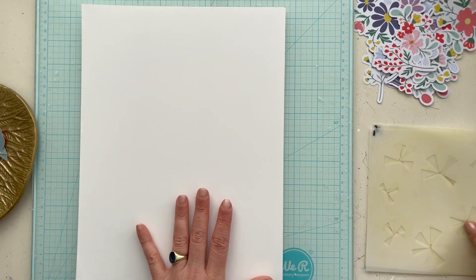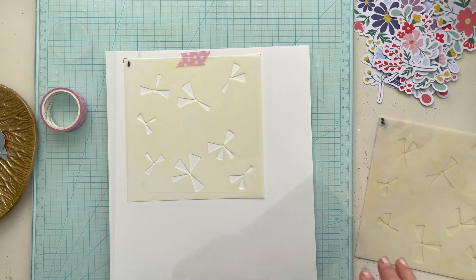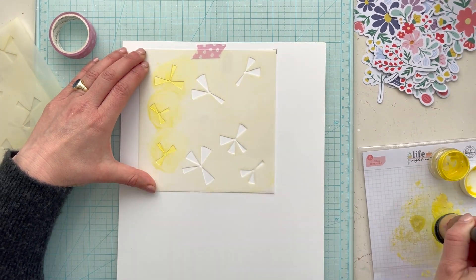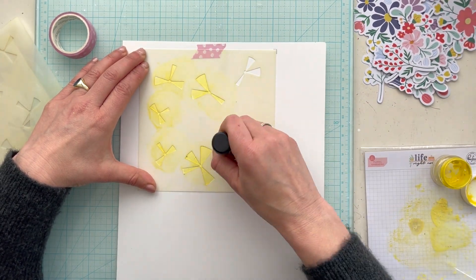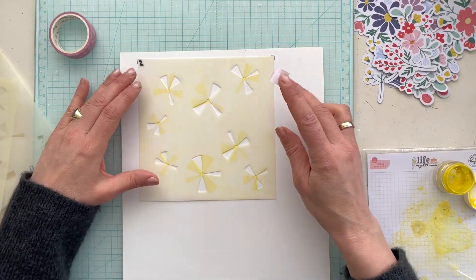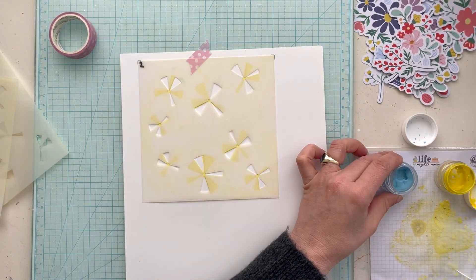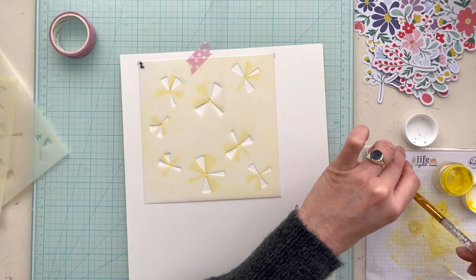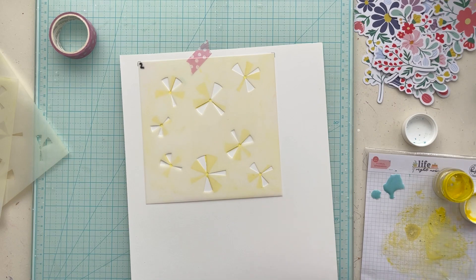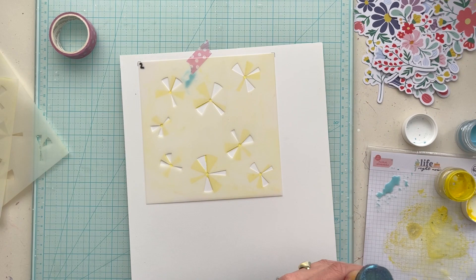First I sort my stencils in order, putting numbers on them — this is stencil one and this is stencil two. I apply the shimmer paints with a blending tool in different colors on my stencils. When all the ink is dry, I cut the pinwheels out from the paper. For the center of these pinwheels I use a brad, and then I place these gorgeous colorful pinwheels between the layers on my page.